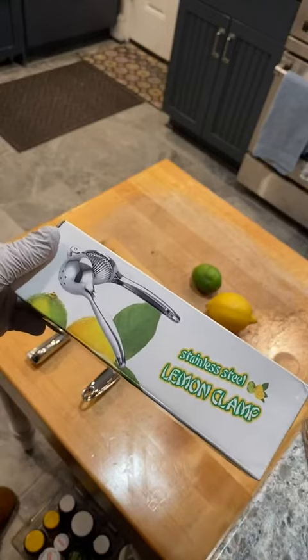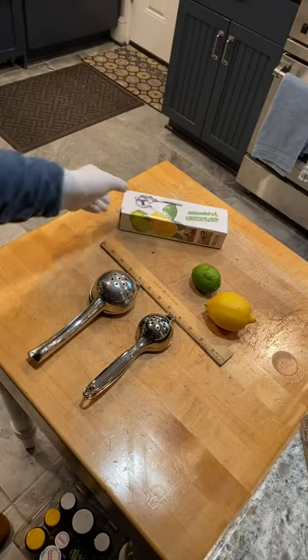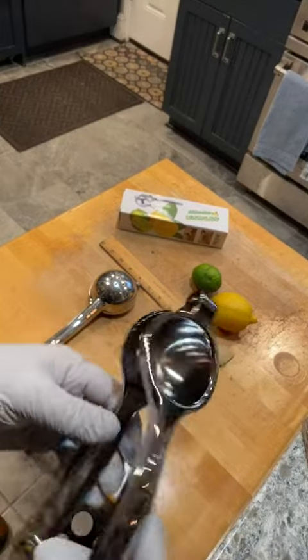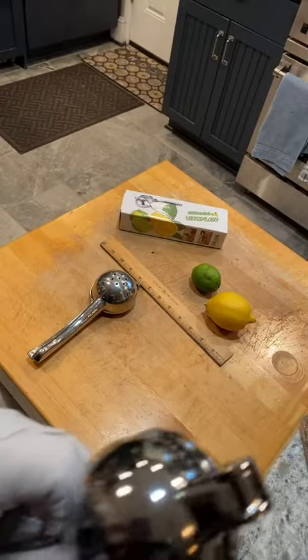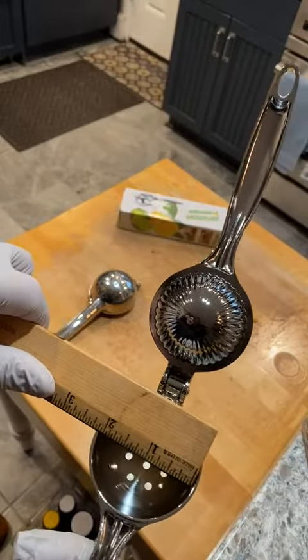This is a review of the stainless steel lemon clamp. It comes really well packed and it's quite heavy-duty, but it's really small and beautifully machined. Of course it's dishwasher safe. The distance is about two and a quarter inches.